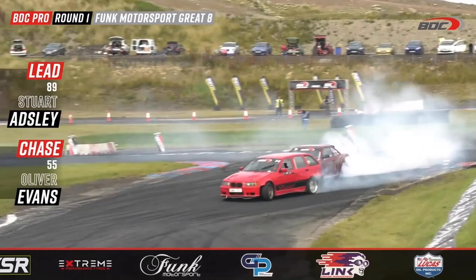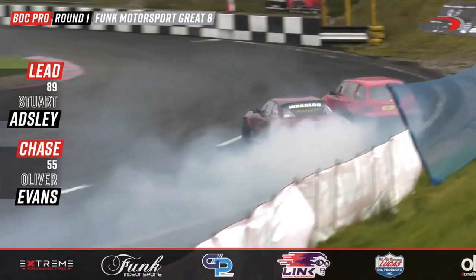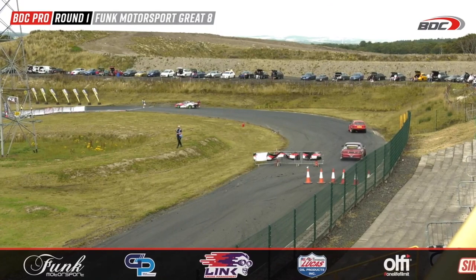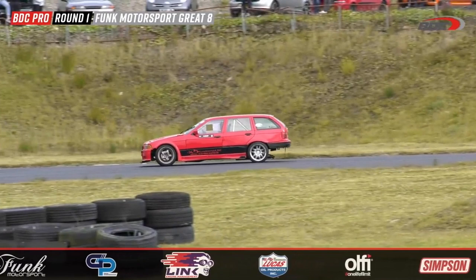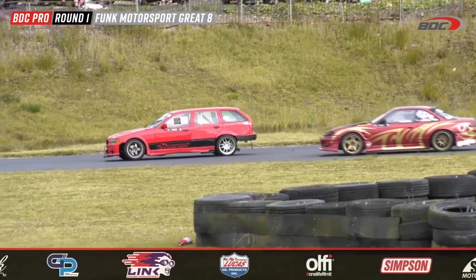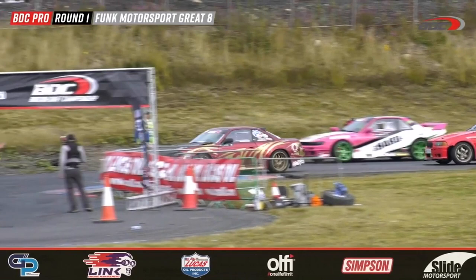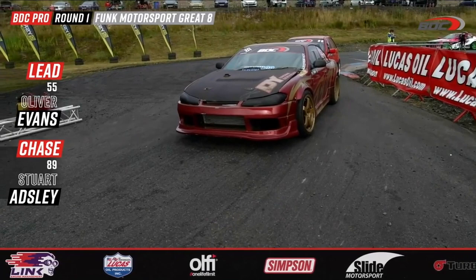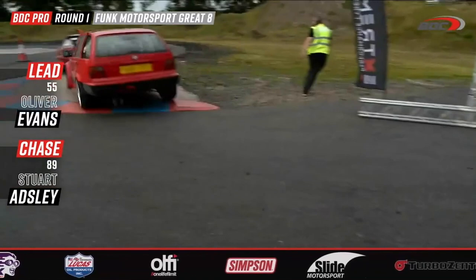He makes a massive mistake — what a huge error for Oliver Evans as he shortcuts the circuit. Stuart Adley holds his composure. Oliver Evans had an unbelievable chase up until that point, then just threw that whole battle away. Stuart Adley with an amazing lead line gave Oliver Evans all the opportunity to get up nice and close, and he made full use of it — until he made a gigantic mistake. These guys are back on the start line ready to go.